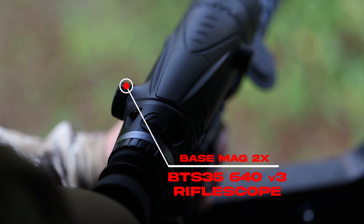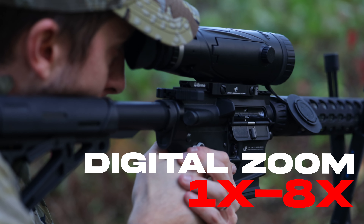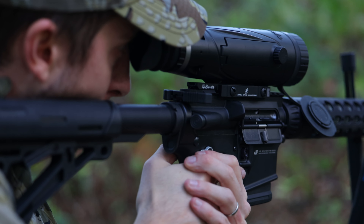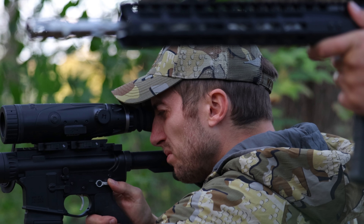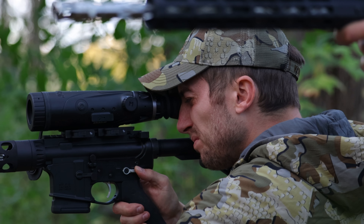The BTS 35 640 Version 3 has a resolution of 640 by 480 with a base magnification of 2x and a digital zoom of 1x to 8x magnification. This Version 3 has a similar design to the Version 2, but with performance improvements to the Burris cyber core as well as the algorithm that optimizes hardware for performance.